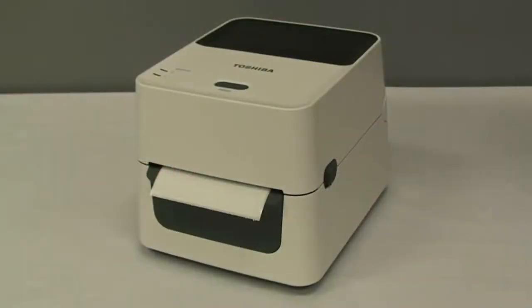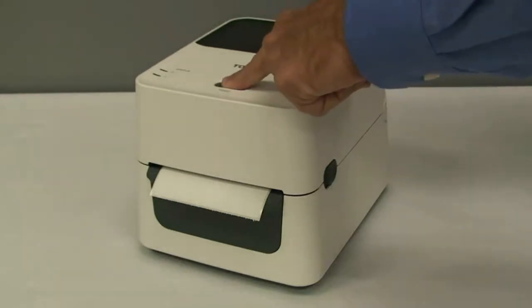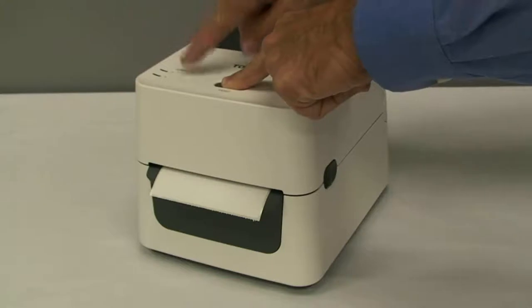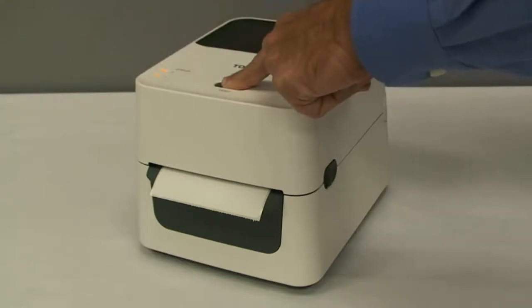To print out a configuration sheet, press and hold the feed button while turning the power on. The status indicator lights will go through a series of different colors. When you see green at the top and orange at the bottom, you can release the feed button.